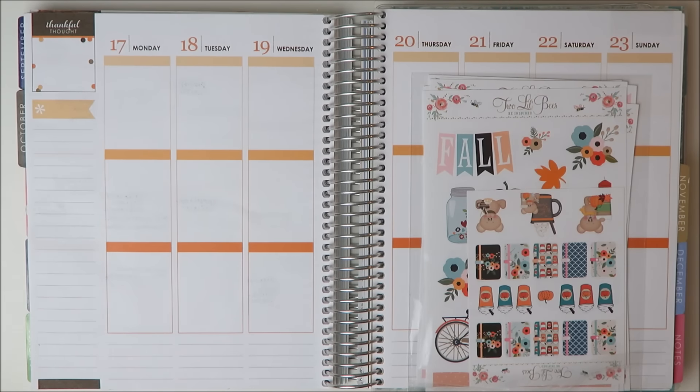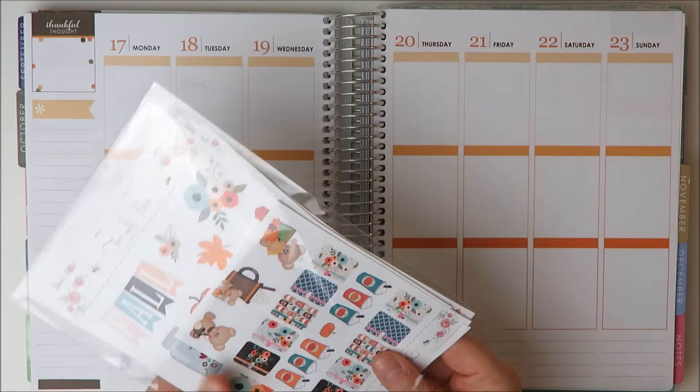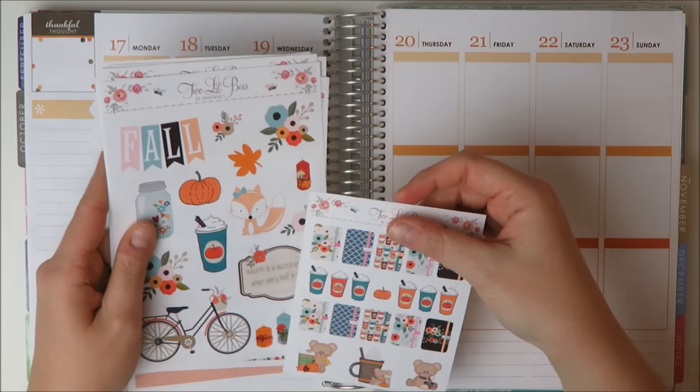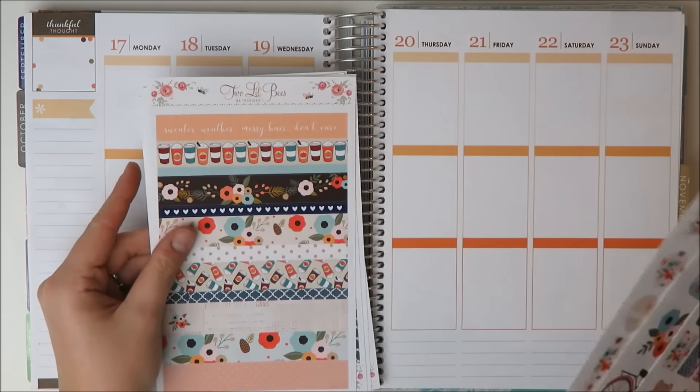Hey guys, so I've got another plan-as-I-go memory-keeping spread for you today. The kit I'm going to be using is this kit from Two Little Bees. It is her Hello Fall kit, or maybe it was Pumpkin Spice — either way, it's a beautiful kit.